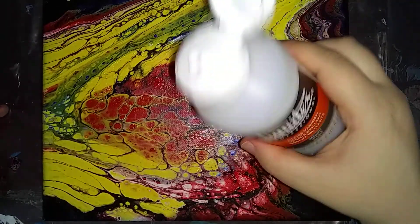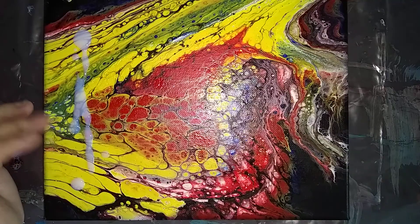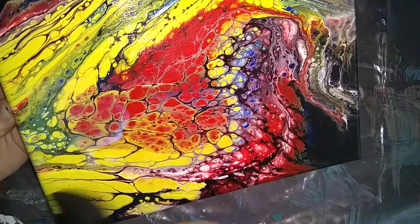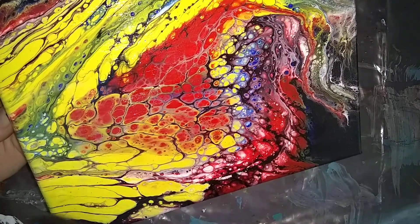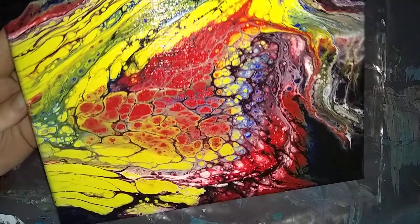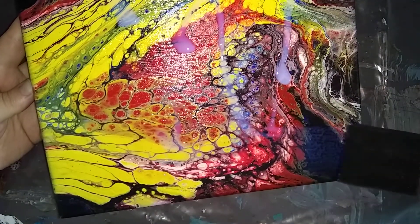I'm just going to pour a little on — a little does go a long way. I may have to add a little bit more but we'll see. Then you just pick a direction. I'm going to tilt it a little so I can see. I want to make sure I get this edge. I will be doing the sides also, and hopefully you can see the difference in the glare. Go ahead and catch this at the bottom so it won't fall off.